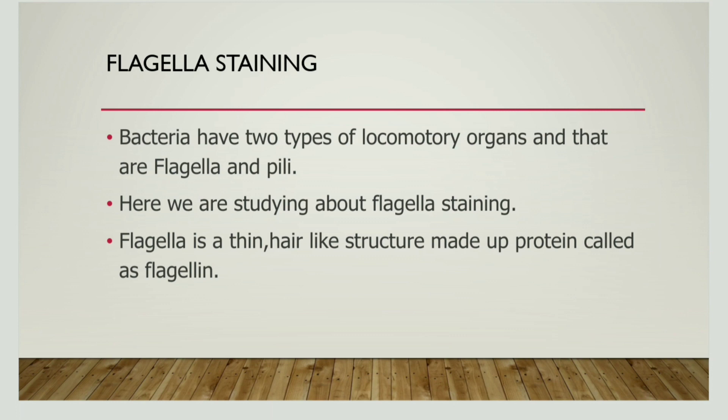Hi friends, today we will discuss about flagellar staining — that is flagellar staining by Leifson's method. We have done a video on flagellar staining by the wet mount method. If you haven't watched it, watch it before we learn about Leifson's method.